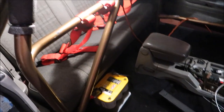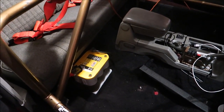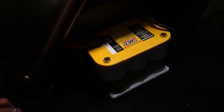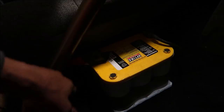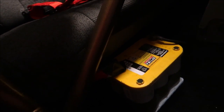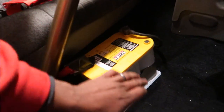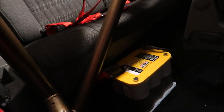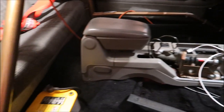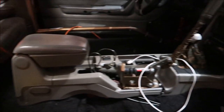I went ahead and threw the back seat in just to see how it would look. I want to remind you guys one last time: you really don't want any exposed hot wires. I've got this one covered up — I'll make a better cover later; this is just a crude install at the moment. The battery is completely secured down; I couldn't take it out without unbolting it. The hot wire up front under the hood is also covered. I'm going to go ahead and power this thing on.